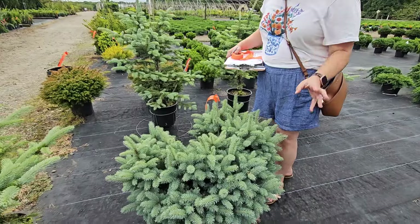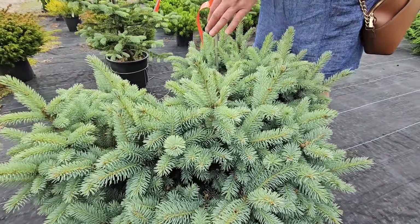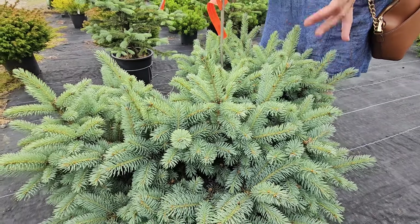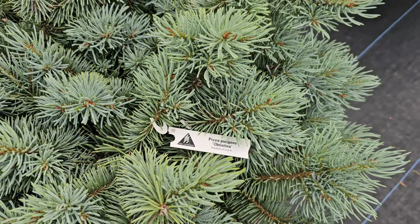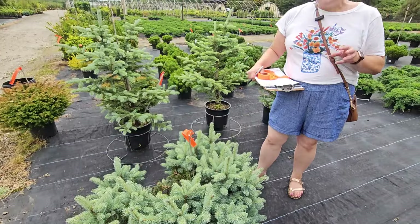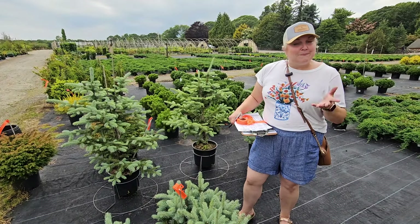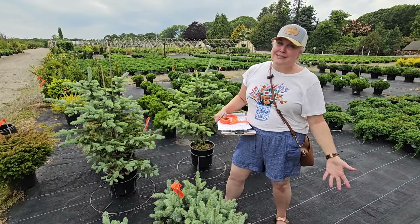I came back to make a final decision on a blue conifer. I really do like the shape of the needles on this blue conifer — the Glauca Globosa Picea pungens — much better than the Cristina that looks more like a pine to me. So the search continues. It's a bummer going home without the shrub, but I also don't want to buy something just for the sake of not leaving empty-handed. Today was just not a nursery trip to buy plants — next time.